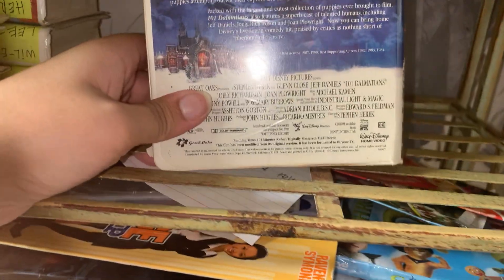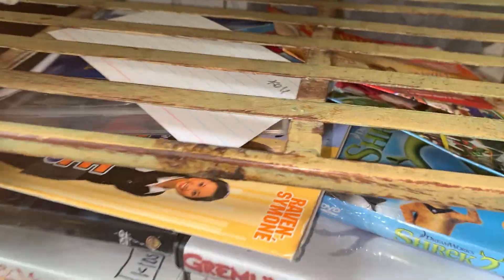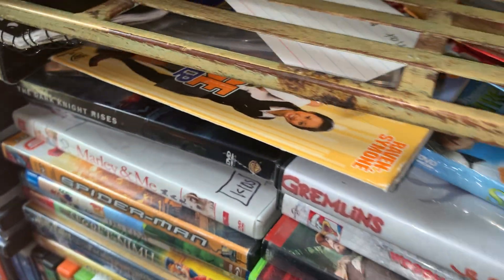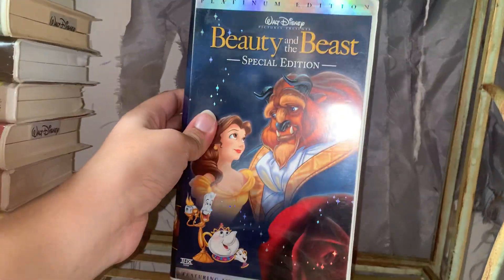I actually kind of like this one. I think it's really good, really amazing. So let me get these off of here. Moving on to Beauty and the Beast - the Platinum Edition. Beauty and the Beast the Platinum Edition - this movie is okay. It's not one of my favorite films but it's still good. Okay, there we go. Next we did a bad drive.